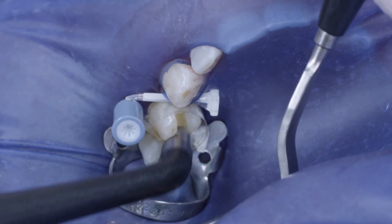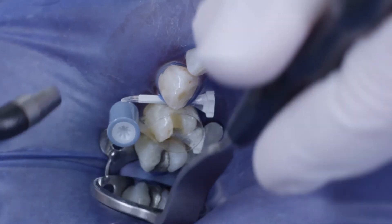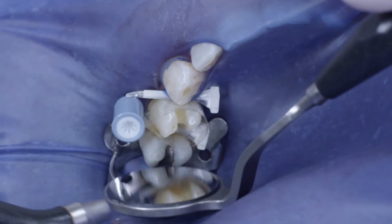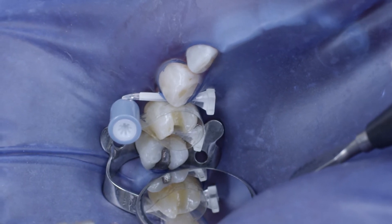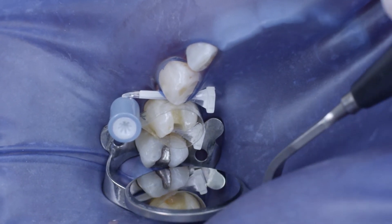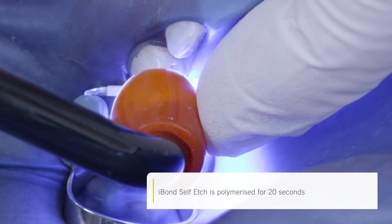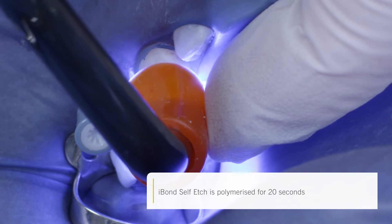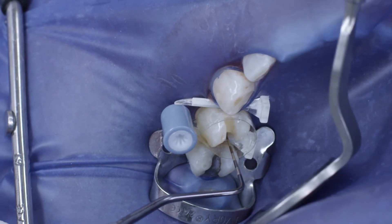Air was then blown onto the adhesive in a fanning movement, beginning in the proximal area and moving towards the center, starting with a gentle current of air that becomes stronger towards the end. This was continued until the adhesive no longer moved, and a nice glossy surface was achieved.